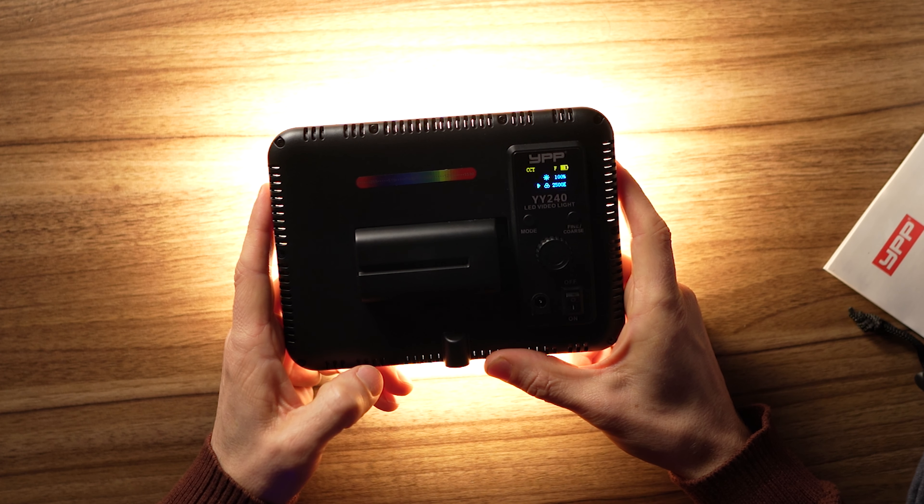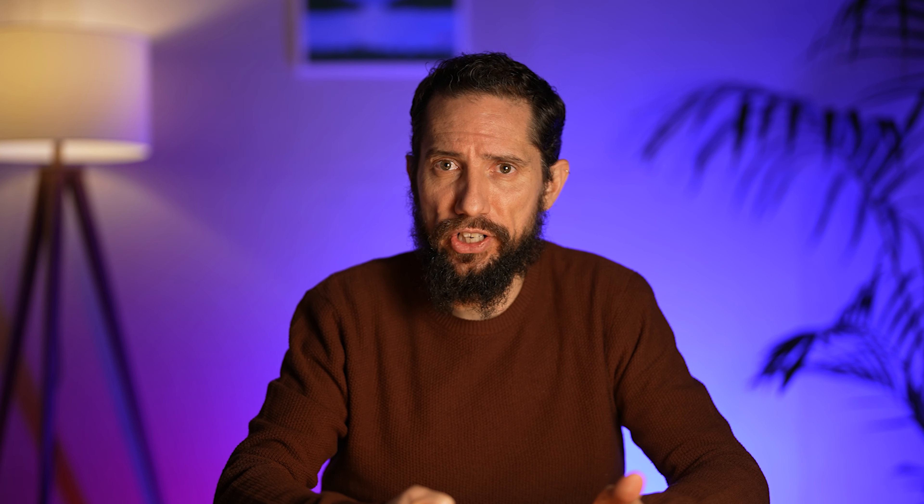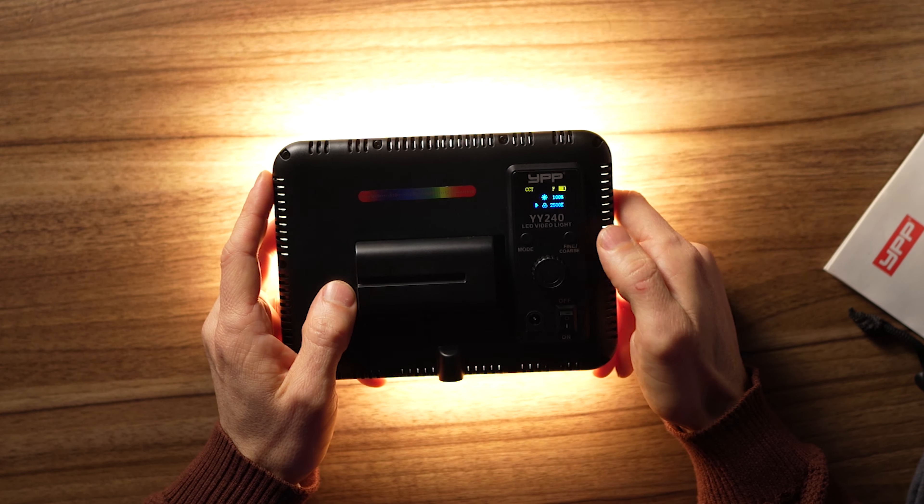I don't think this has an app you can connect to it, but you wouldn't need it anyway. It's just so easy to use, and the thing I like most is just how bright it is — you can almost use this as a key light if you don't have many other options. And it's only $60. It's twice the price of the Neewer, but I think it's worth two Neewers just for features and ease of use — you can control it all from the light itself.